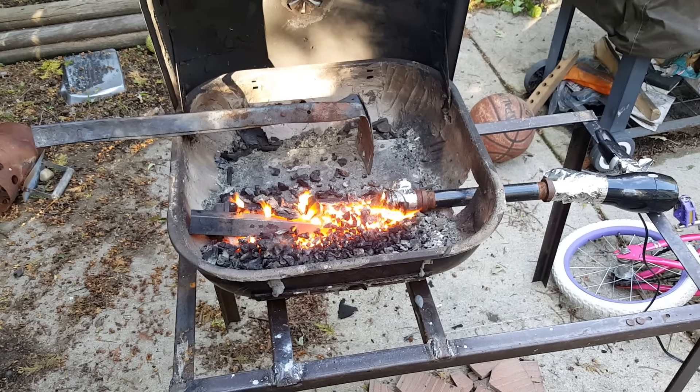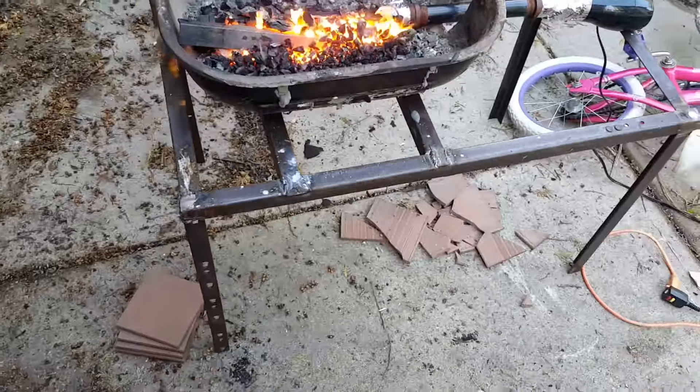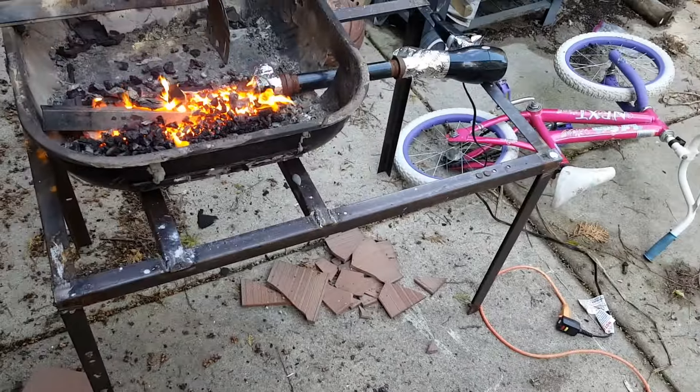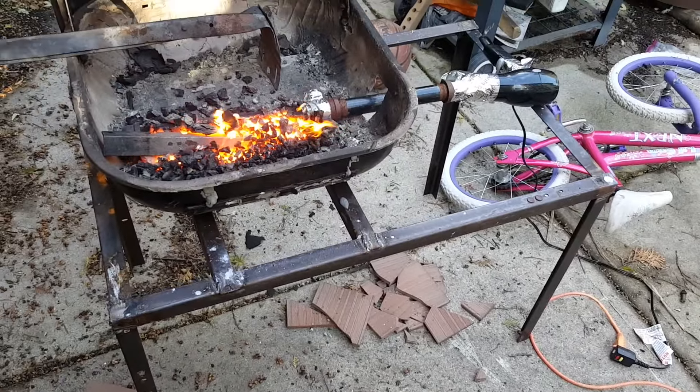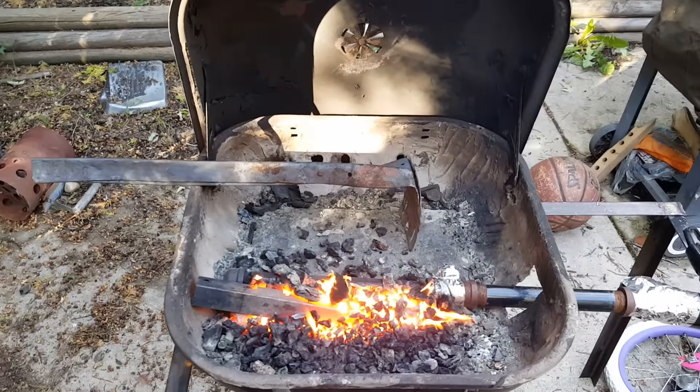All right, so this is Forge 2.0. I welded up a table made out of the old bed frames and I've scavenged this old grill.